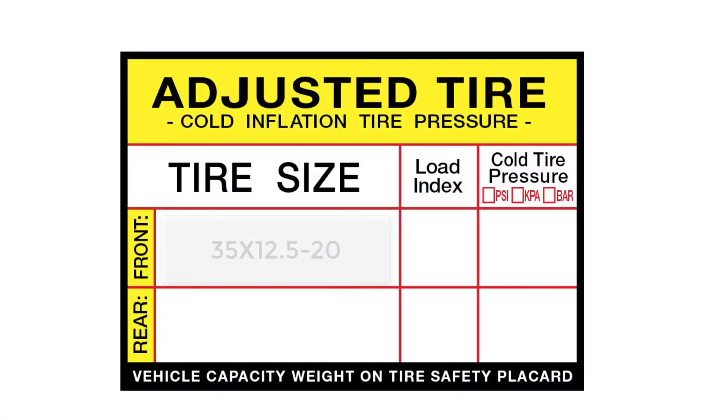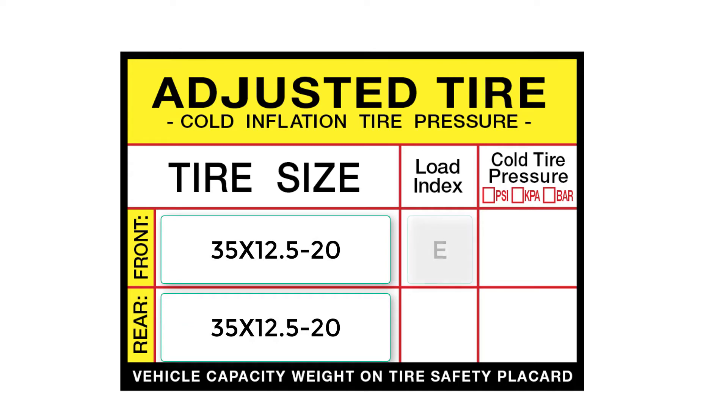Once you have completed the placard relearn, make sure that you apply a new sticker under the original door sticker with the new pressure values.